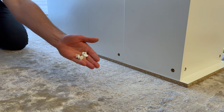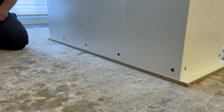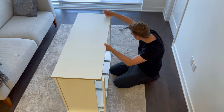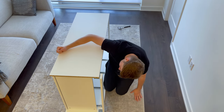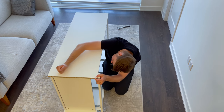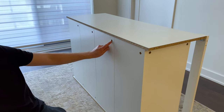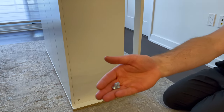Then grab four fasteners and secure them into these four holes. Next, you'll be attaching the right panel on like this. Now grab six fasteners and secure them into these six holes. Then grab two of these screws and screw them into these two holes.